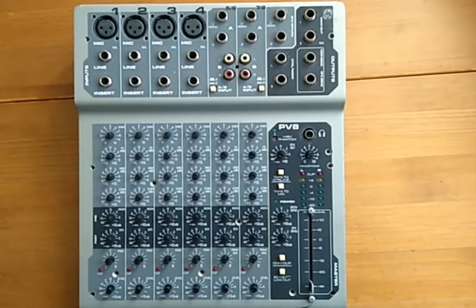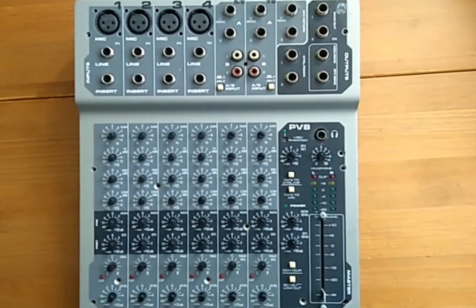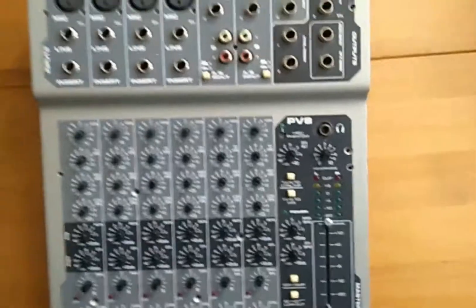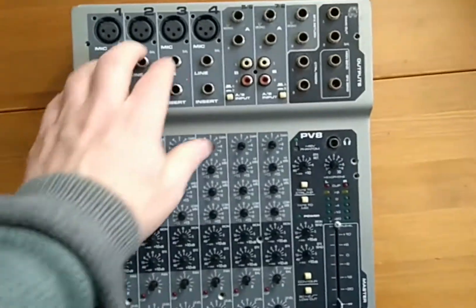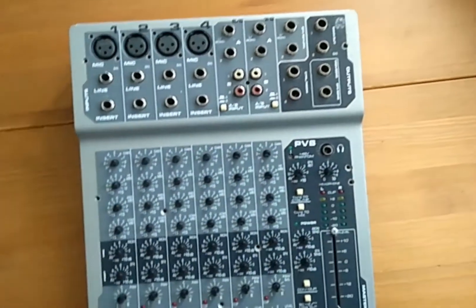Good afternoon everyone. I bought a PVPV8, a small mixer for microphone inputs to stereo inputs — 8 channels if you want to say so.